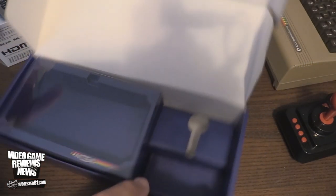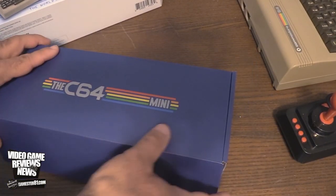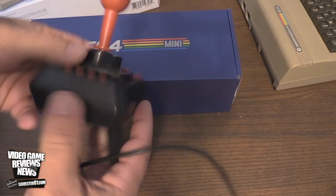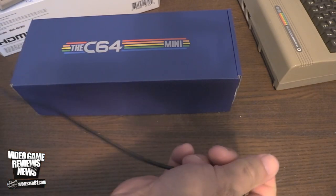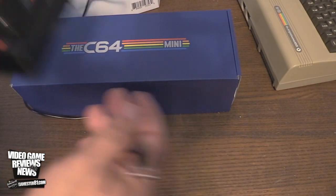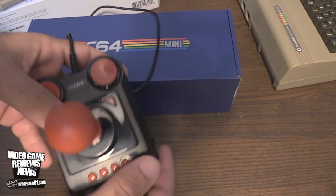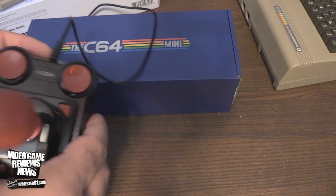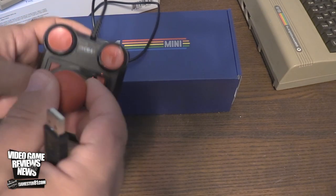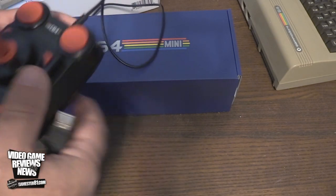What you get with the unit: the cable cord for the AC adapter, which is a micro USB. You also get this controller — there is no internal power needed, no batteries or anything like that, which is nice. It plugs through USB with about a four-foot cable. You can actually purchase a second one separately through the second USB port. You have four buttons — your menu options, action buttons, and joystick. Playing the games takes a little getting used to with the joystick; it's kind of sensitive and doesn't always track right away, so there's a slight learning curve.